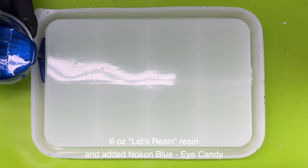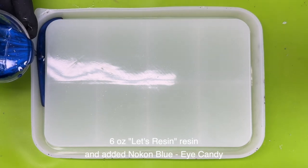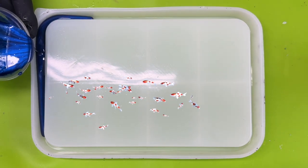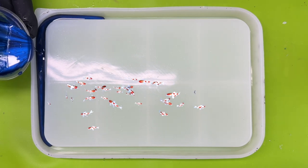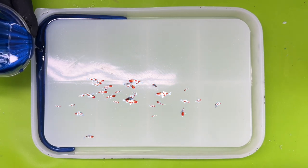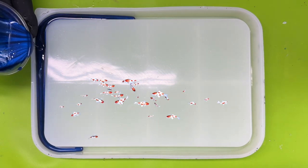For today's project things are a little bit fishy. I saw these stickers on Amazon and I've seen other people do them on YouTube as well, and I thought yeah, I could play with those.